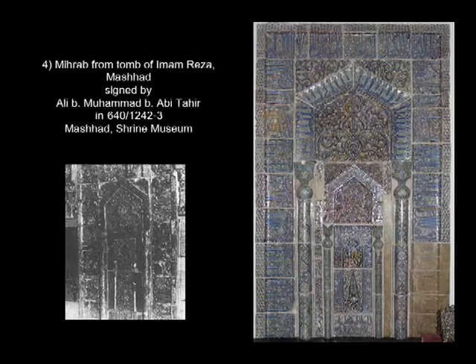The fourth mihrab in the series is also from the tomb of Imam Reza in Meshed, dated 640 or 1242, and signed by Ali ibn Muhammad ibn Abi Tahir — the same person who signed the mihrab here in Shangri-La, but 23 years earlier. So we have a 23-year gap between this one and the one up in the corridor. It measures 1.9 by 1.25 meters, which is about half the size of the one in Honolulu.